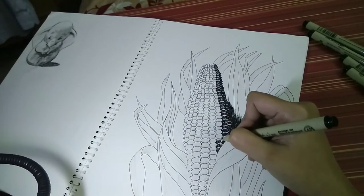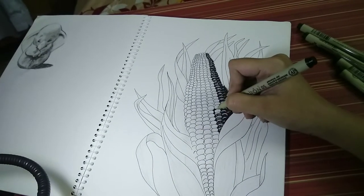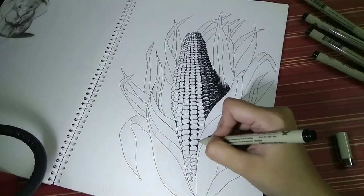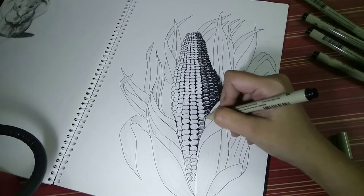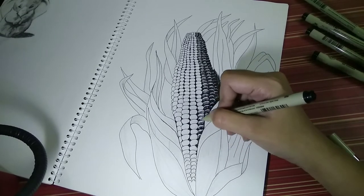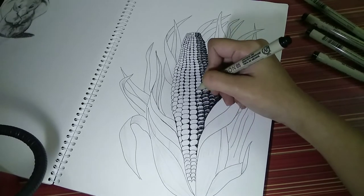As we proceed, you will notice that I am trying to fill up the spaces where the light will not reach. The crevices are the first part that should be covered, and slowly I am reducing the line stroke as we move in the direction of the light, so the shade reduces accordingly.